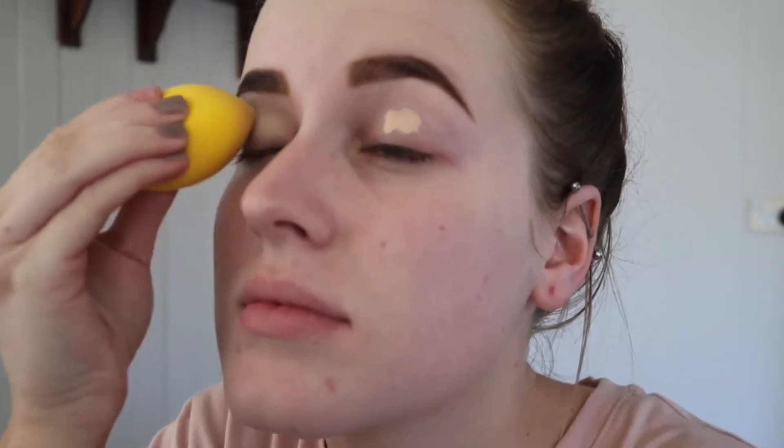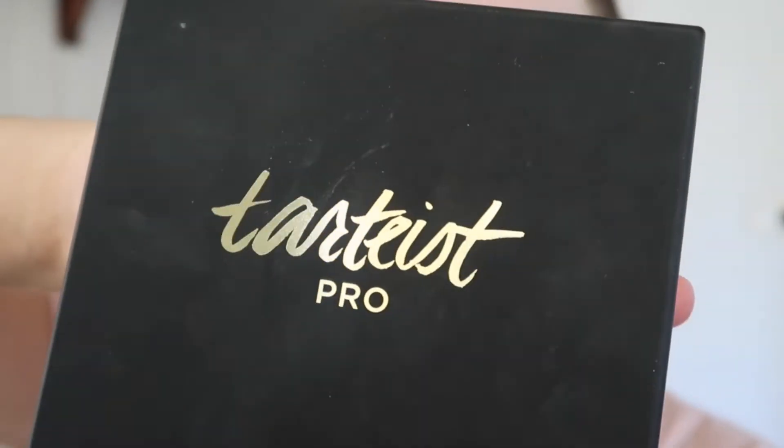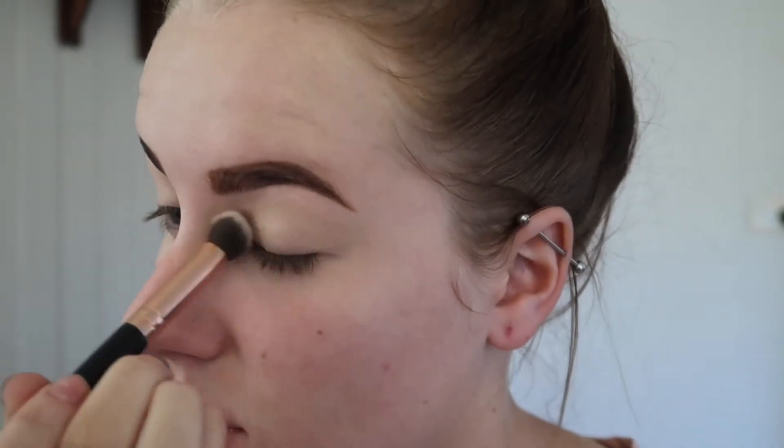I'm just going to apply the Maybelline Fit Me concealer to my lids and blend that out with a beauty blender. Then taking my Tarte Pro palette with the shade Vintage, I'm going to apply that to where I've just put my concealer with a little kabuki brush.